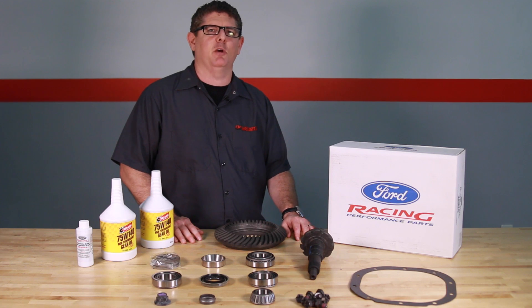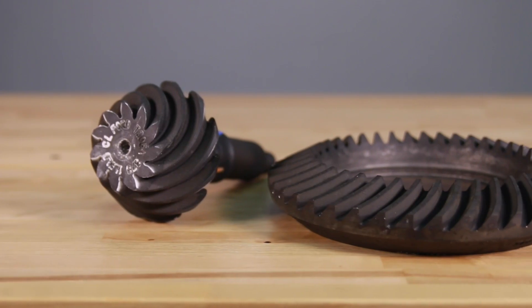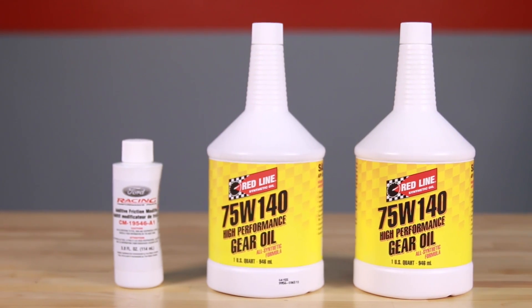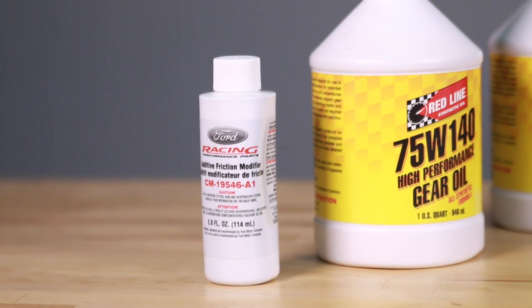It's always best to purchase your gears in kit form, since we include the gears, a Ford Racing installation kit, Redline synthetic gear oil, and a bottle of Ford Racing friction modifier.